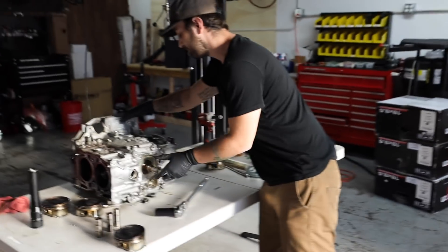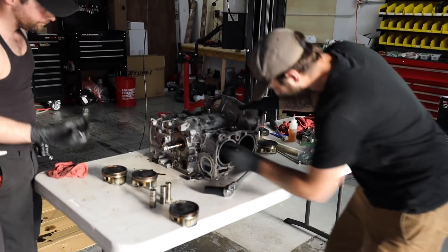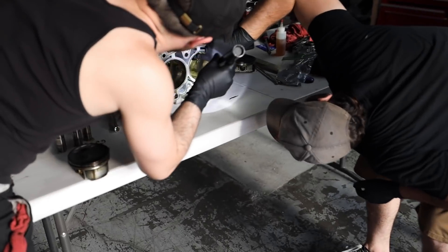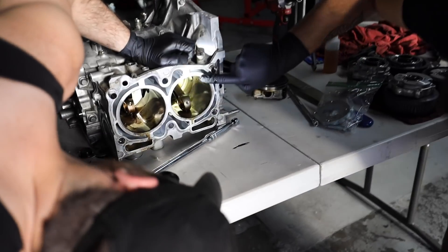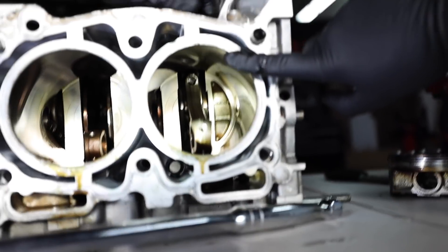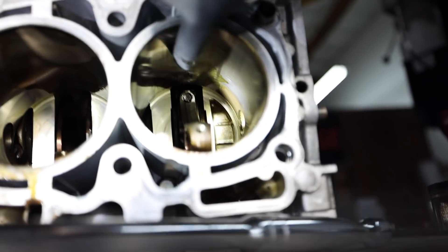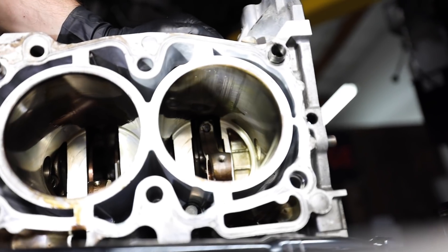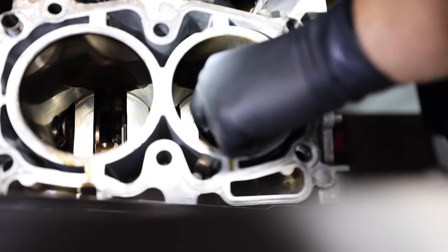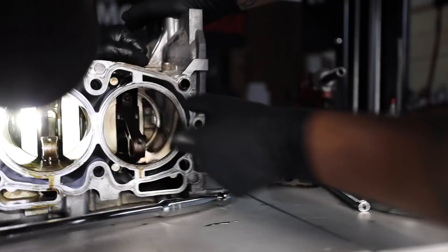I'm curious — did we look at the block itself, the actual cylinder? The cylinder itself actually doesn't look bad — but yeah, it does run up top. Right up on top of the cylinder there are nice drag marks, huge scoring going all the way across from the piston. So that's what happens when you run out of oil. It's raw. Don't go in dry, guys.